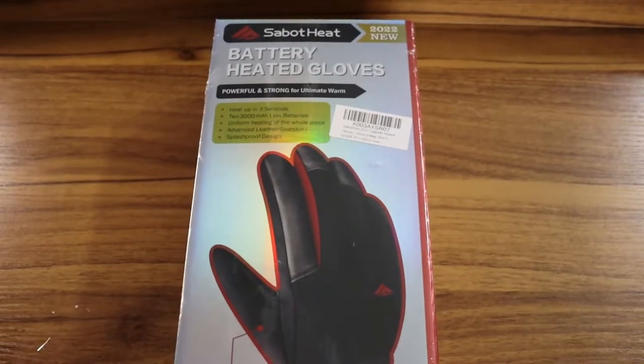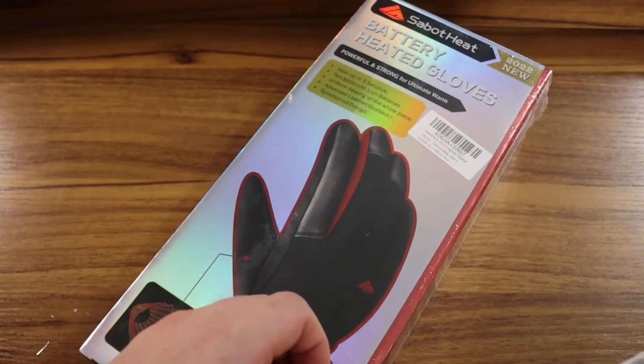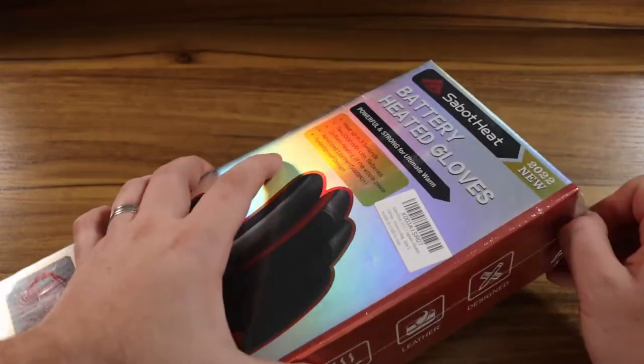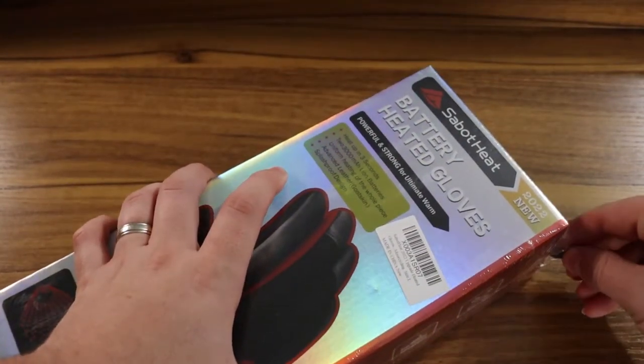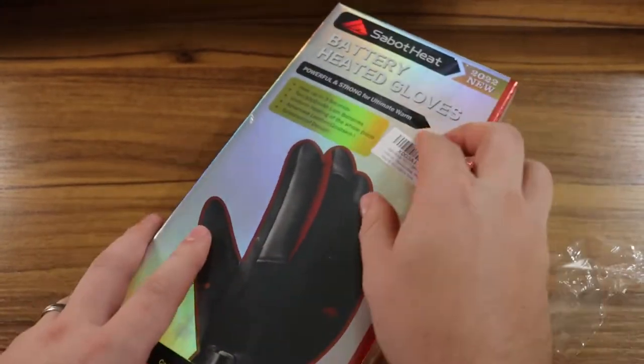Hello everybody, this is Reviews and we're back with a really cool item. This is the Sabo Heat Battery Heated Gloves. These are perfect gloves for wintertime, which is coming up as of the time I'm recording this review. If you want to skip the review and just know how awesome they are — they're great. I think they work wonderfully.